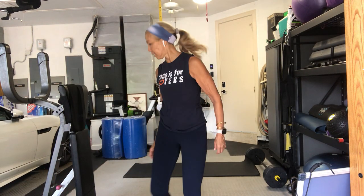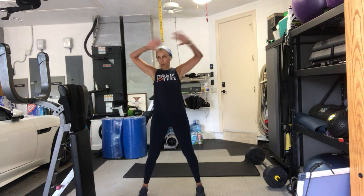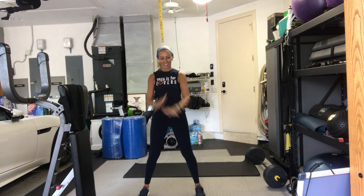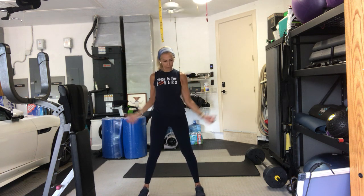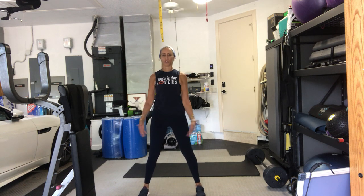Good Monday morning, everybody. Roll your shoulders back and around. Big shoulder rolls. Get out that stiffness from — I'd say sleeping, but I don't sleep. And then reverse it. Bring it forward and around. Good. Just like you're doing a couple strokes swimming.